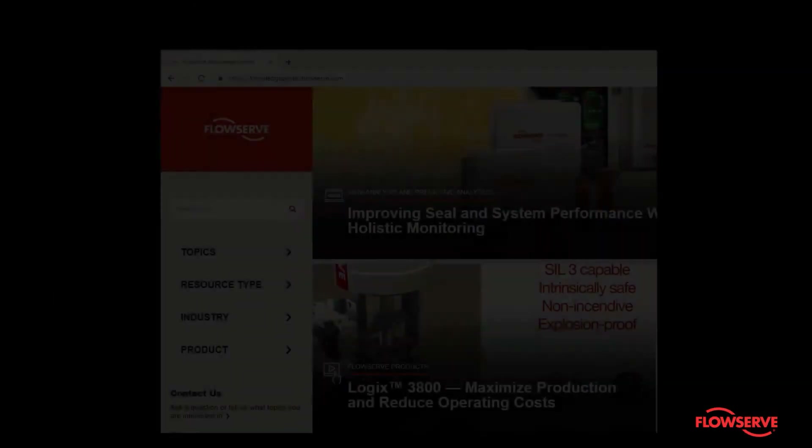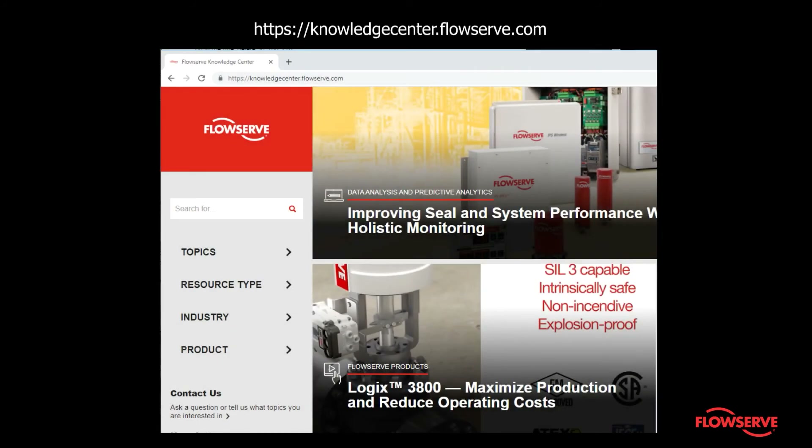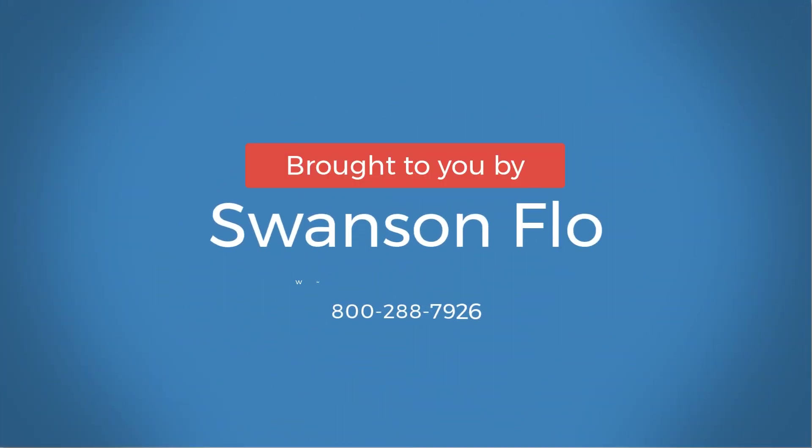For more information, see knowledgecenter.flowserve.com. Finally, stroke the valve to verify proper operation.